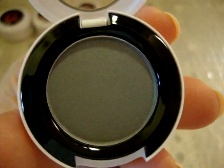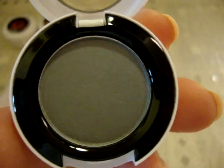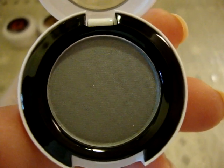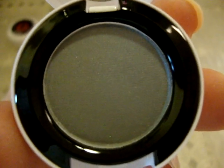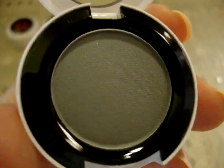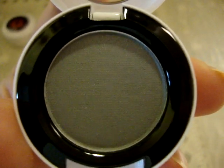Now we're getting to my two favorites. This is called Bow Gray and it's a satin finish. Look at that — I have nothing in my collection that is this grayish color. I have gray eyeshadows and silvers, but nothing quite this color. I think I'm going to get a lot of use out of this because I love gray eyeshadow.